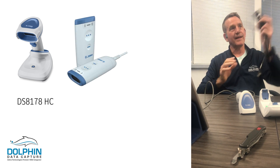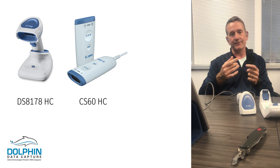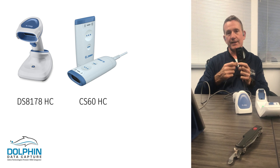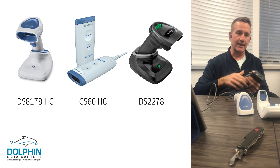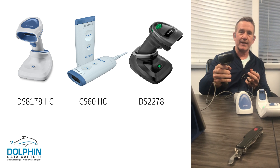We've got a popular CS60 — this happens to be the corded version, but it can easily be converted to a cordless version just by taking the bottom off and putting in a battery. And then we've got the very popular DS2278, which is the value leader. It can come with a desktop stand like this, or a presentation stand that makes it stand straight up.